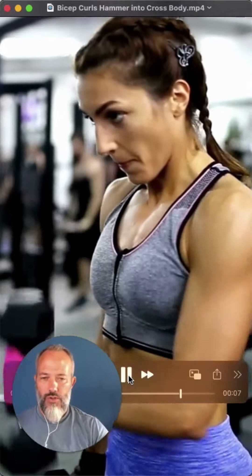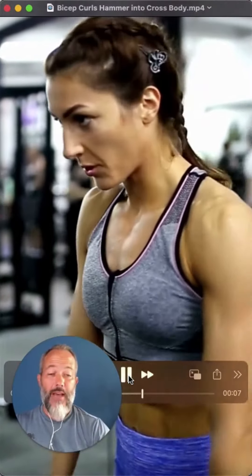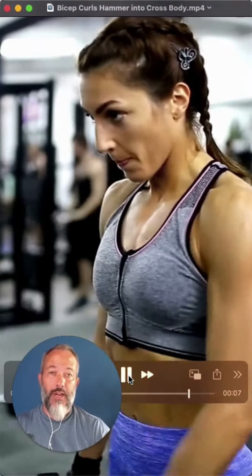Today we have hammer curls. Hammer curls are great — it's just modifying that elbow position as you lift up, which is going to accentuate the brachioradialis muscle, a muscle in your forearm. You are still going to get some work in the biceps and brachialis as well, but by putting your fist in that position and lifting, you're getting mostly forearm work. Brachioradialis — you're going to feel it for sure with this one.